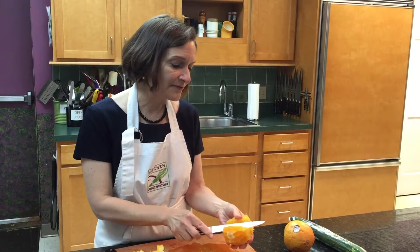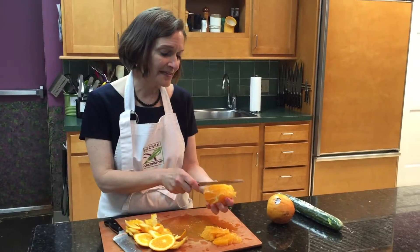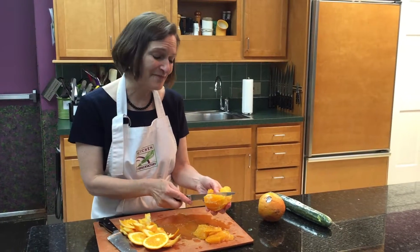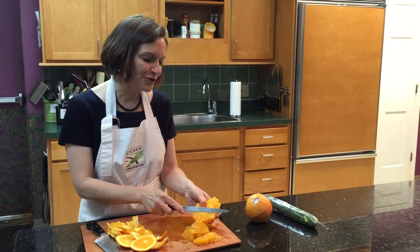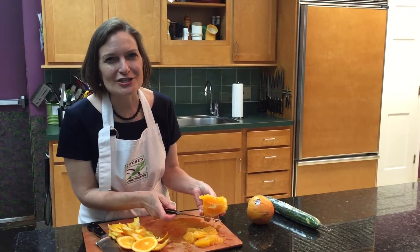One of my favorite salads of all time is the combination of grapefruit done this way — supreming the grapefruit — and then interspersed with slices of fresh avocado. We make cooking fun at Kitchen Conservatory.